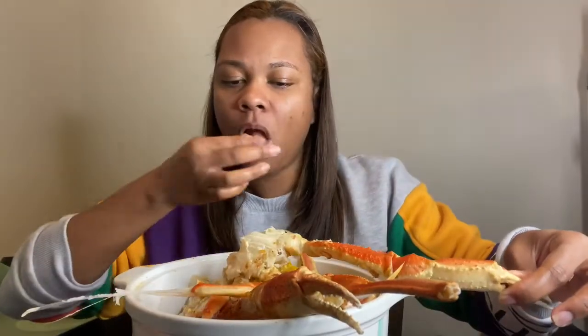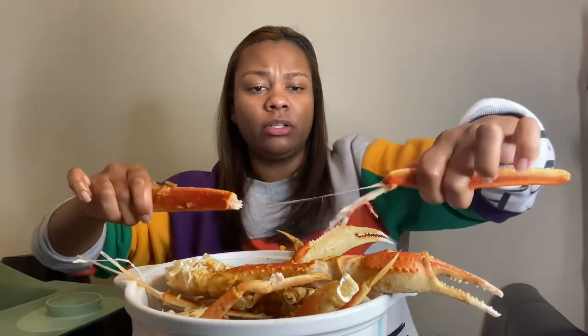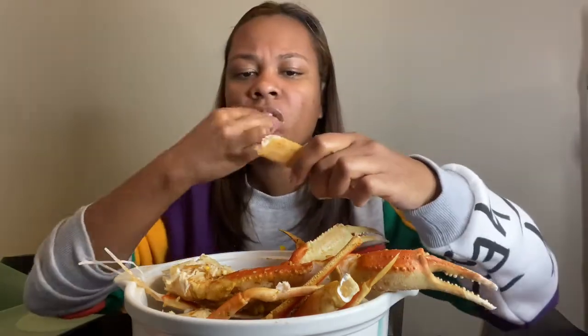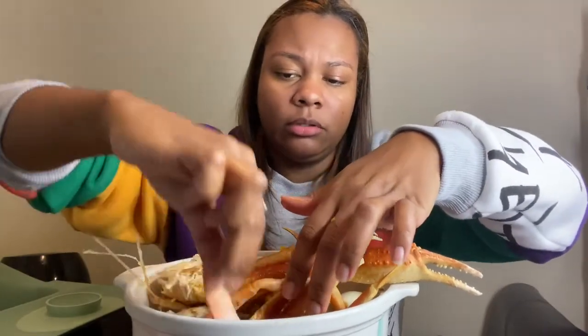I'm so mad I'm getting full already. Lately I haven't been able to eat a lot. My son is watching the Lorax — we've watched it probably about six times a day, probably more. I can't crack these crab legs without my cracker — I keep seeing people use their teeth, but one of my biggest fears is cracking my teeth. I don't play that.